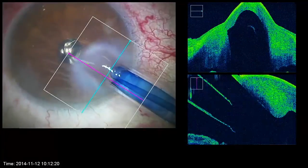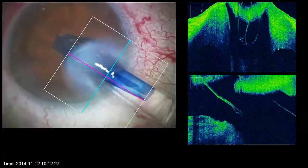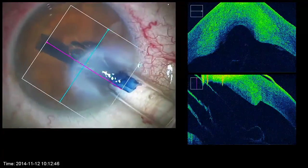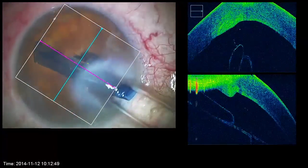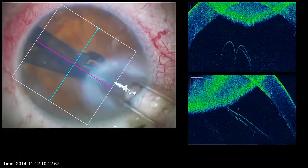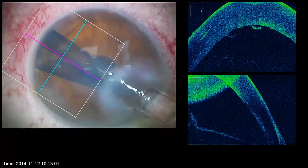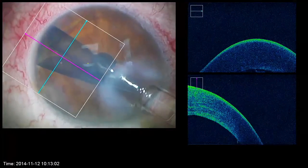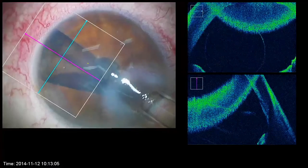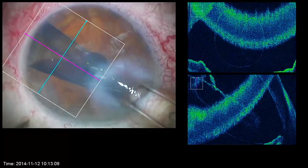The last surgical step consists of injecting the graft. One of the keys for the success of this step is the pressure regulation of the anterior chamber. The latter should not contain any air bubble and must be almost flat, which allows the injection of the liquid present in the injector without a risk of hyperpressure. The second secret to avoid graft reversal in the anterior chamber, or even its eviction, is the pressure regulation in the anterior chamber and the creation of a moderate flow between the principal and secondary incisions.